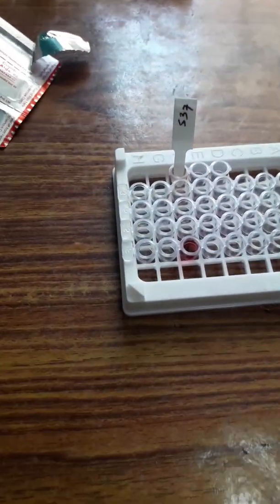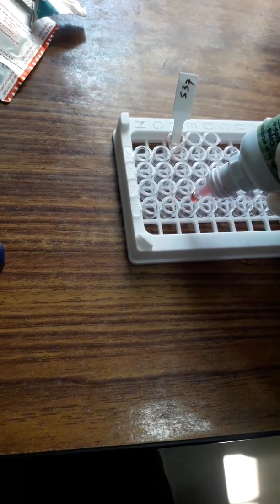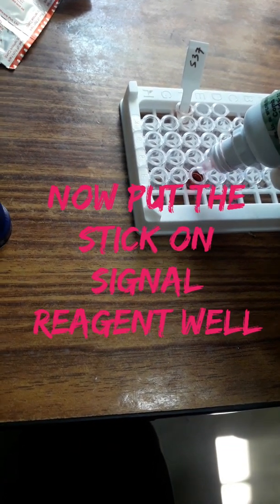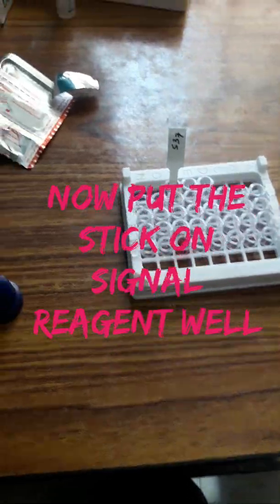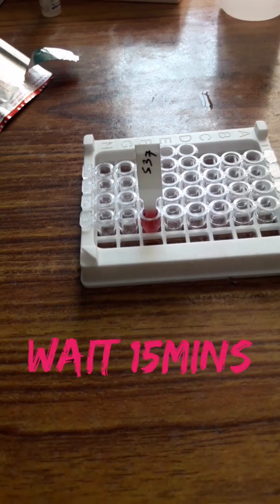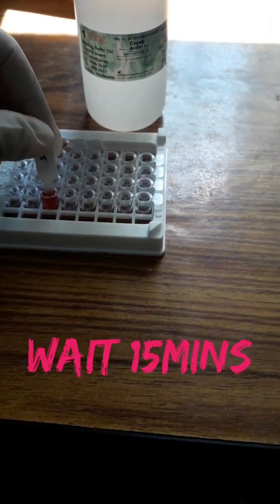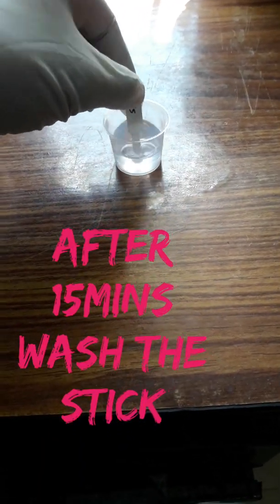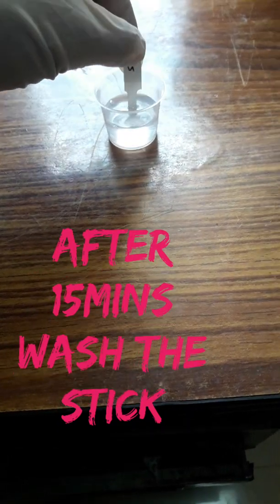Now put the signal reagent sample into another well separately, and fill the well properly with signal reagent. One important thing: in every laboratory procedure we must wear masks and gloves. Place the dry stick onto the signal reagent well and wait for 15 minutes. After 15 minutes, again wash the stick in wash buffer and keep it to dry.